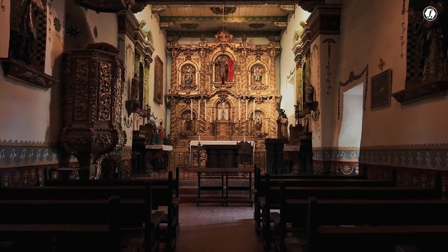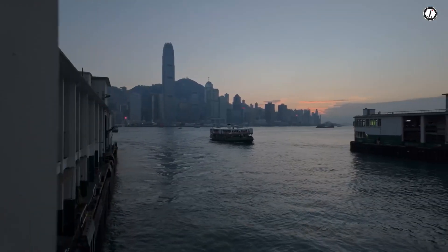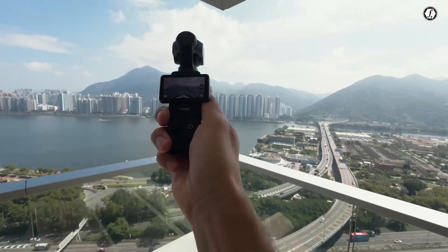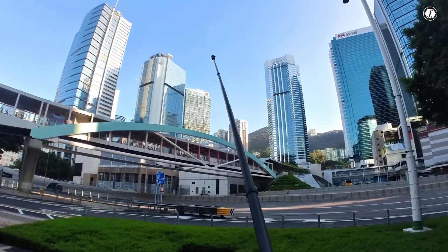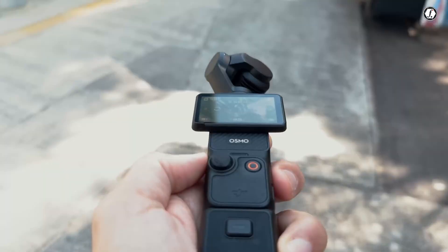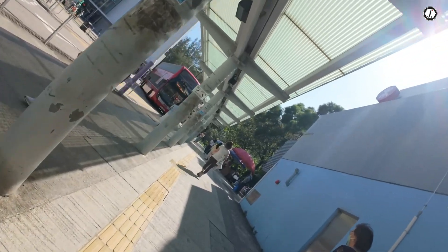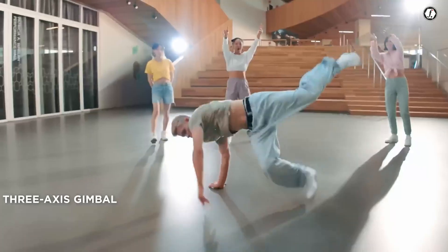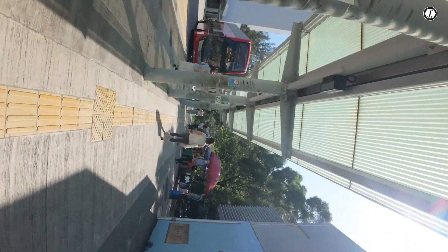Another rumored feature that has caught the attention of many camera enthusiasts is the ability to shoot 4K video at up to 240 frames per second. This is an enormous step up in terms of video performance. Most consumer cameras can only manage 4K at 30 or 60 frames per second, with high frame rates often reserved for lower resolutions. If the Osmo Pocket 4 truly offers 4K at 240 frames per second, it would enable users to create super slow-motion videos with incredible detail and smoothness, all in ultra-high definition. Whether it's capturing fast-moving sports, dancing, water splashes, or action scenes, this feature would allow for highly creative possibilities in slow-motion cinematography.